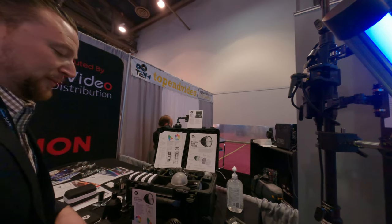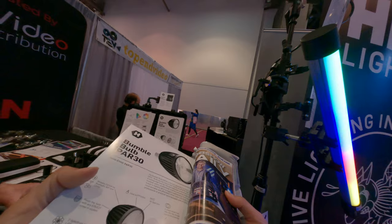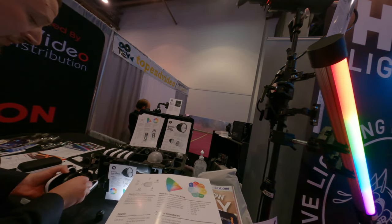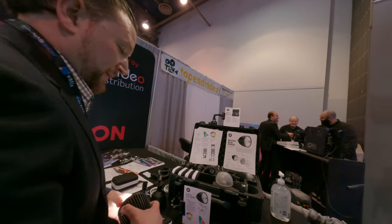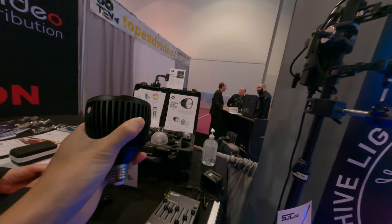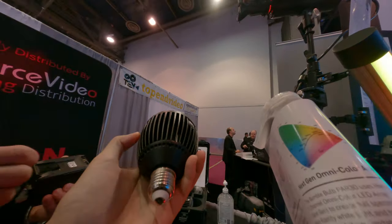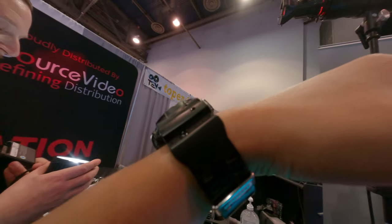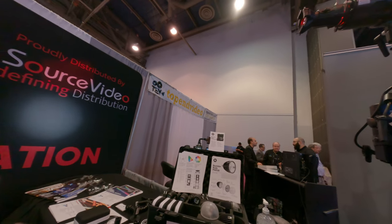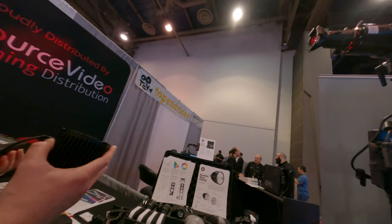The lighting technology is pretty much the same as the 100C, but in a PAR 30 form factor. The beam angle starts at 11 degrees — basically 10 degrees. What's really cool is there are fully swappable lenses. It can do up to 30 watts — 27 watts at full power.